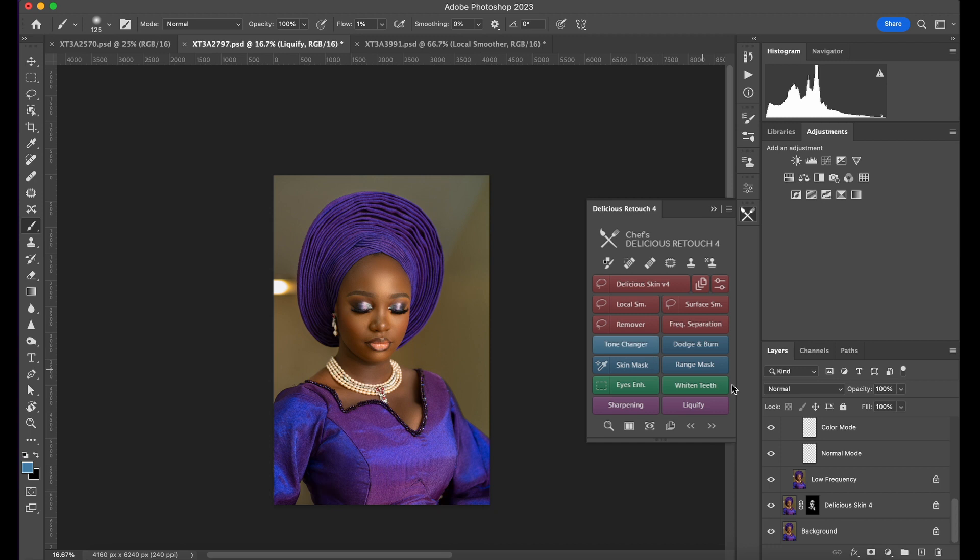Tell me why you would not want to purchase Delicious Skin — it's just affordable and it's fast. You can do more: work on the clothes, makeup, jewelries, or background. Go ahead and try Delicious Skin's trial version — it works for seven days. For weddings and quick portraits, this is your go-to plugin. Thank you for watching — let me know what you think, and have a blessed day.